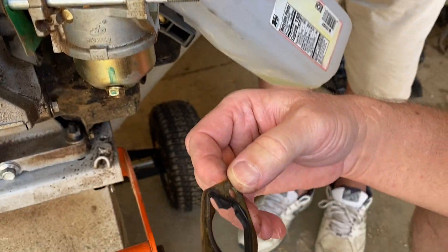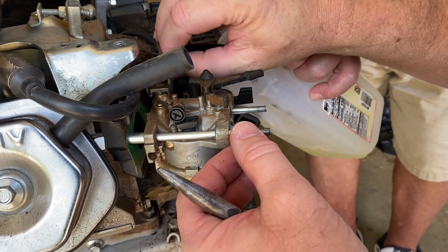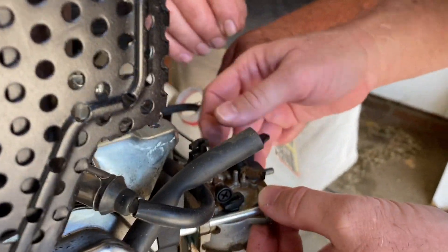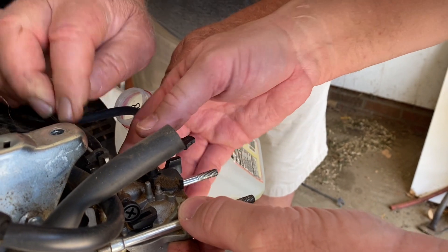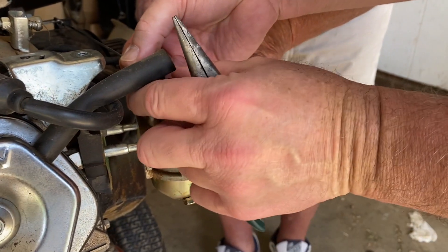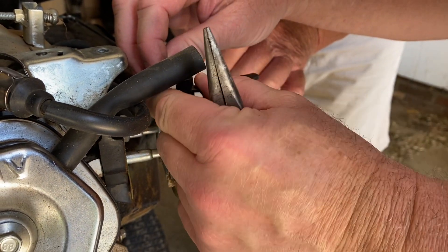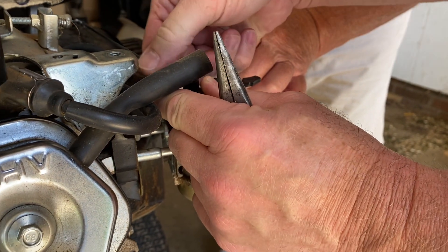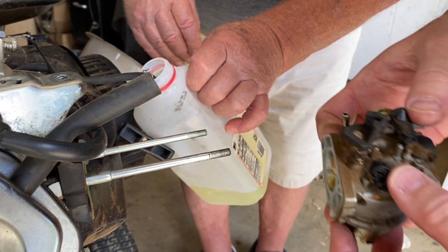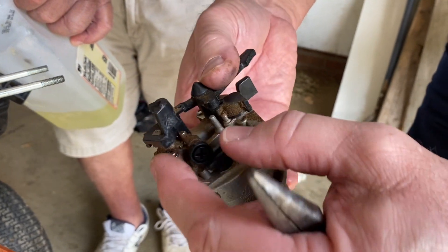First of all, we pull this gasket off and lay it right here. It looks like we have a return spring here that we need to pull off as well. We're trying to figure out how this comes apart. There you go — what you do is you rotate the butterfly all the way to this side, and then you should be able to move this linkage right out of there. Rotate it to where you can pull it straight up out of that little slot — that's the way that's made right there.